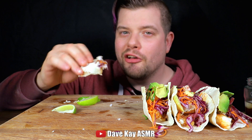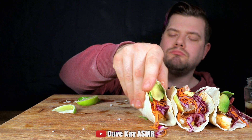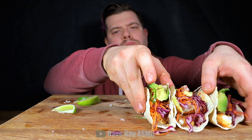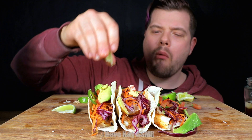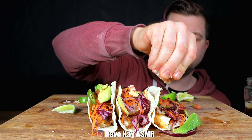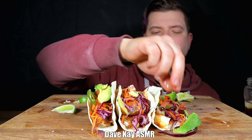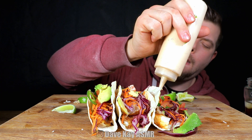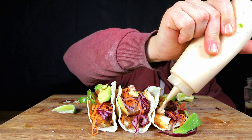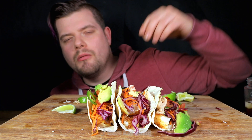Gotta love fish tacos. This is the kind of food I could kill somebody for.